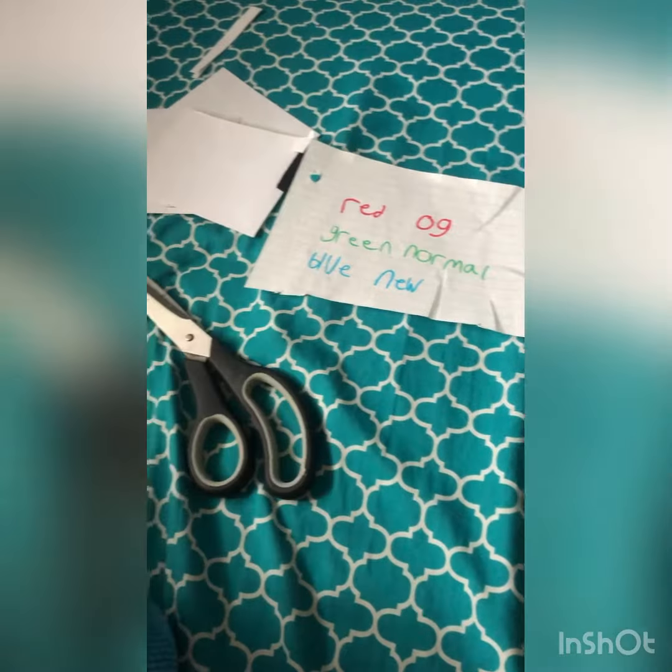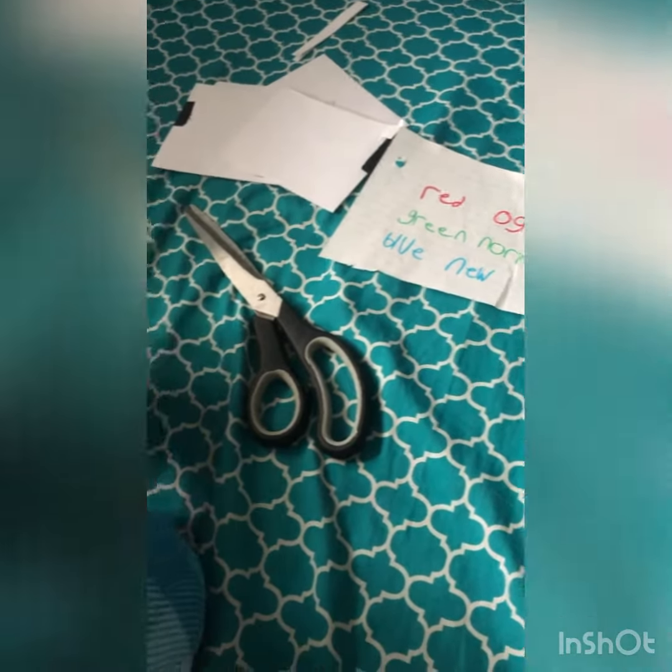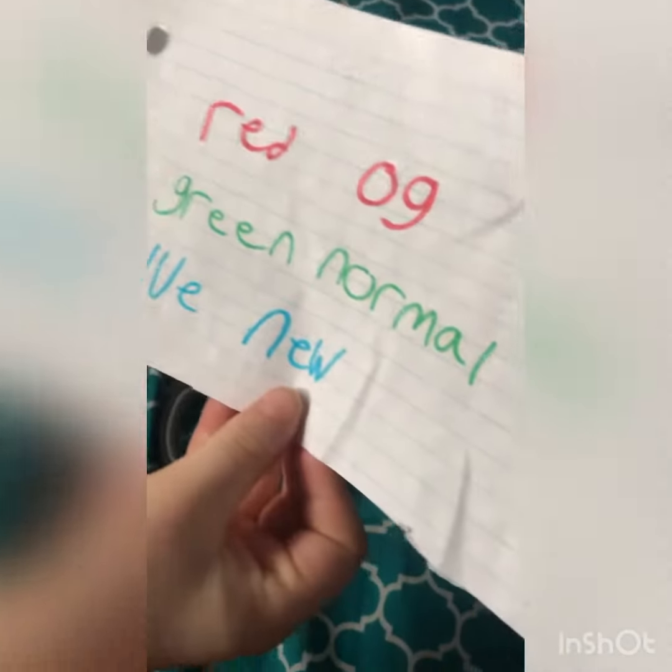Hey guys, welcome back to my channel. In today's video, I have this big thing I got in the mail and we're going to be seeing what it is. I got this and it says red OG, green normal, blue new. I guess those are the colors, but let's open it up.